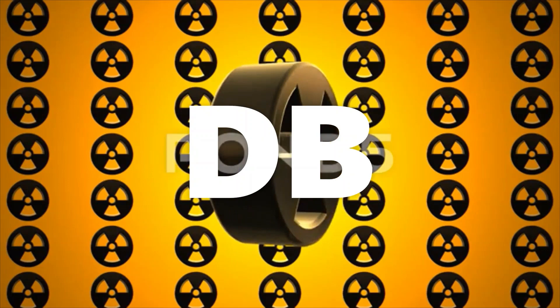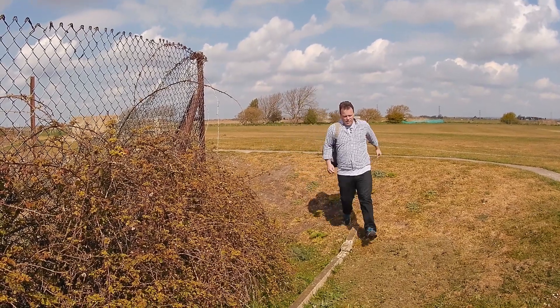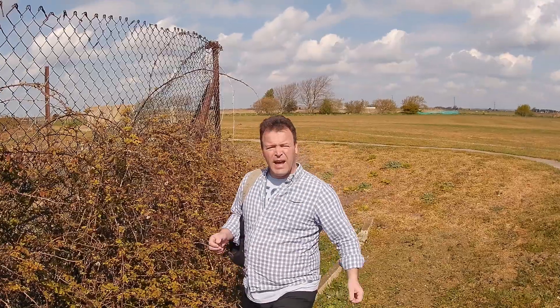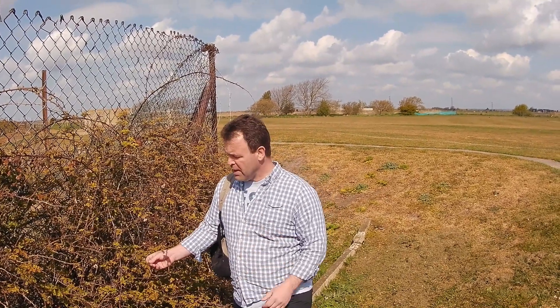Hi and welcome to Deep in the Bunker, where today we're foraging for nature's springtime harvest. Here we are at bramble bushes, or blackberry bushes, whatever you want to call them, and I want these because I want the young leaves.